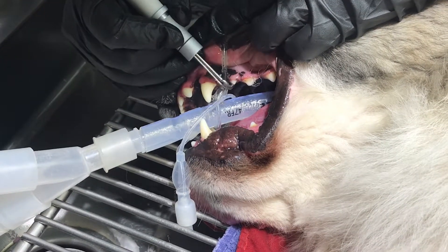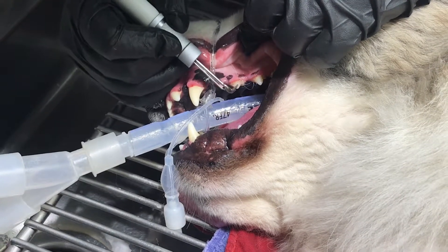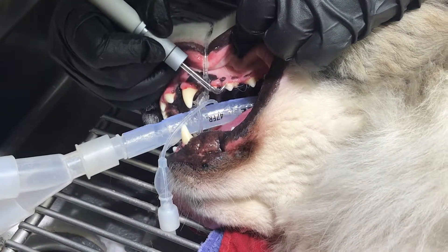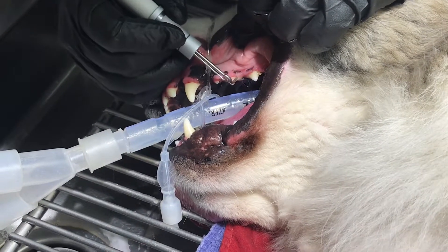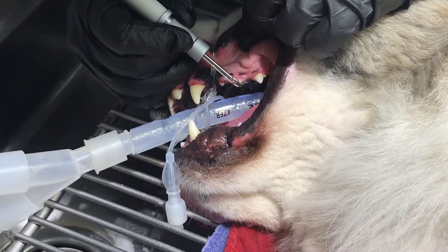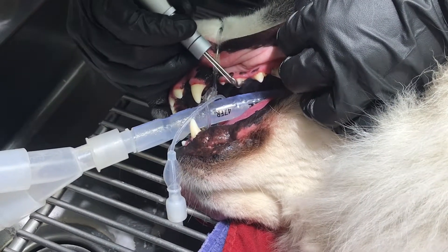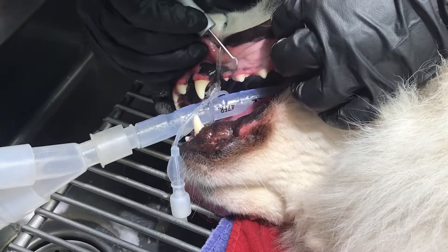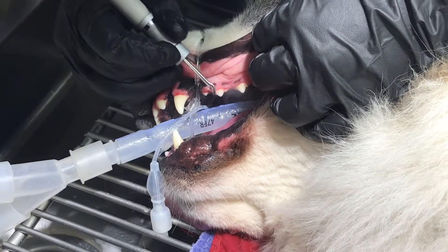Once Sarah's done, I'll go back through and do an exam after she gets them scaled. She'll do x-rays after scaling, and then I can evaluate the x-rays while I'm doing my examination. During that, I'll do some hand scaling with a hand instrument so I can actually feel those little deposits that you can't necessarily detect with an ultrasonic scaler.